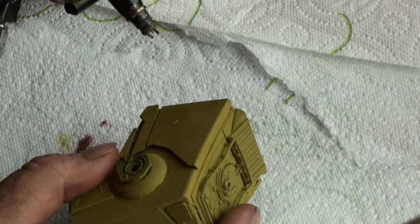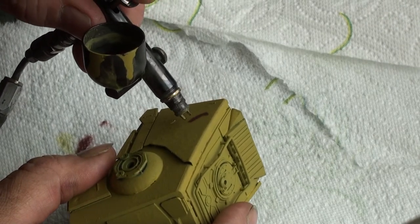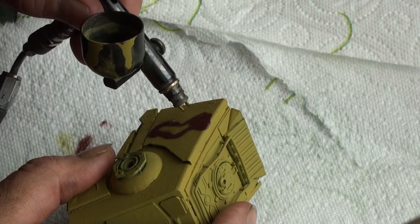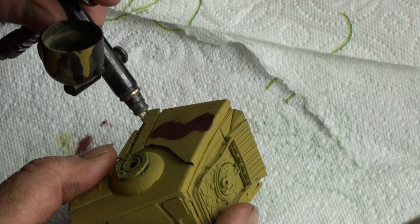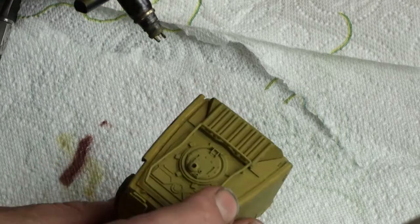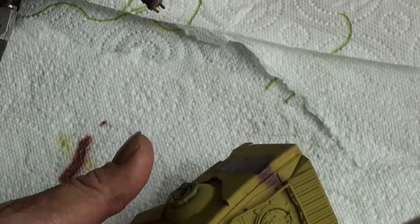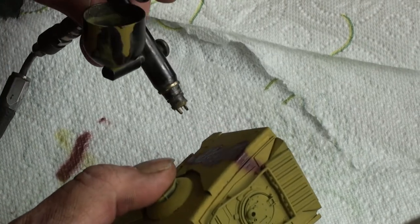The ambush pattern consists of this color as the base, and then we're going to have, in this case with the brown - red-brown - several snake-like patterns, some thick, some thin. After the brown, we'll add some green. Let me put on the brown first, and as soon as the brown is on we'll come back and continue with the green.